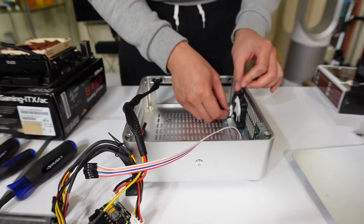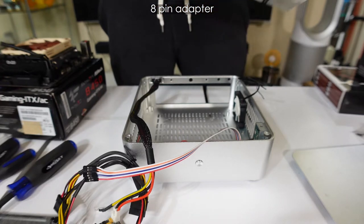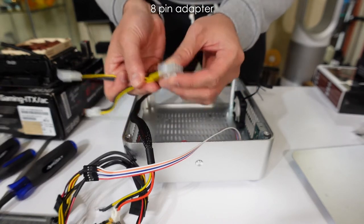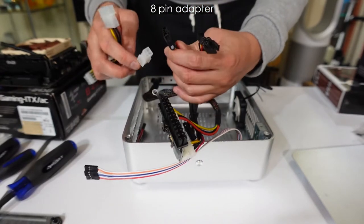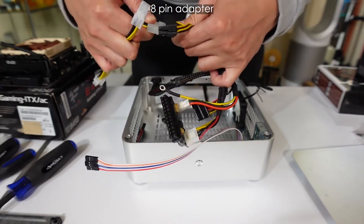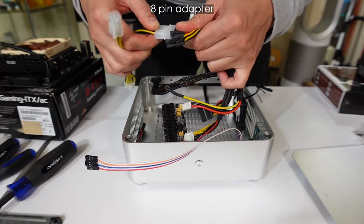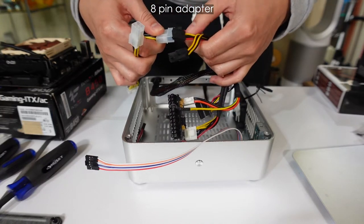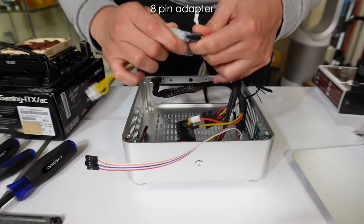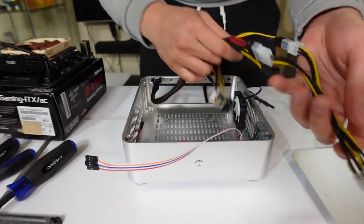Everything is all set. Next up is the adapter. This adapter comes with a Molex and a 4-pin to make it into an 8-pin. Since I have a Molex connector here, I'll plug it in. Molex connectors are always a bit complicated — sometimes you've got to wiggle it in there. Make sure it's connected. There's the 4-pin, and there's the resulting 8-pin output.